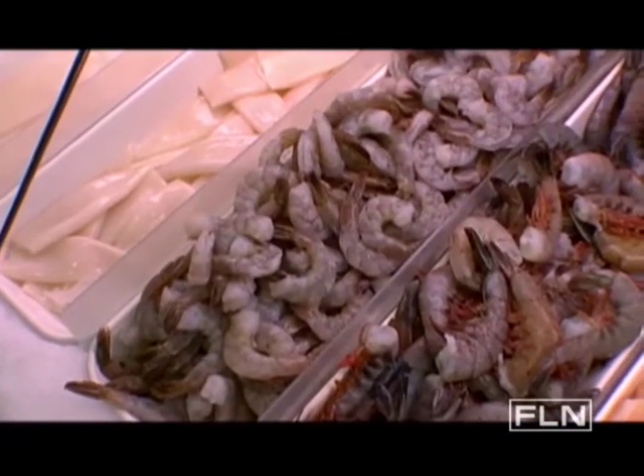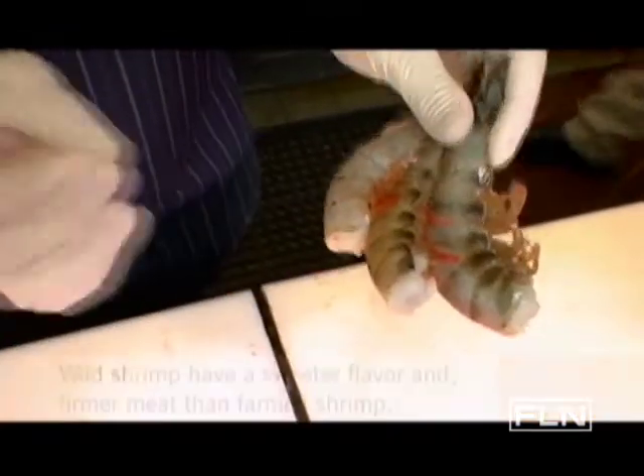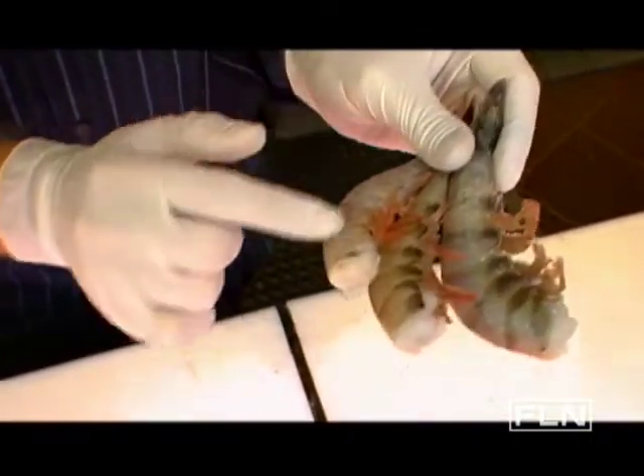And I see you have a few different sizes. Exactly. This one right here is good for grilling — it's larger, gives a really nice steak-like texture. But if you want something sweet, something a little bit more delicate, you want to stick with the smaller side right here.